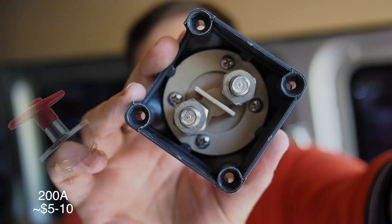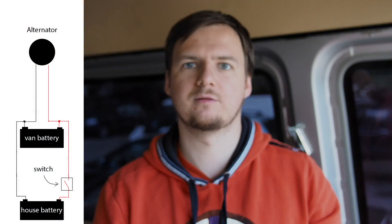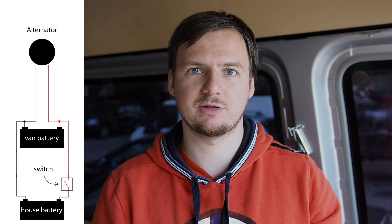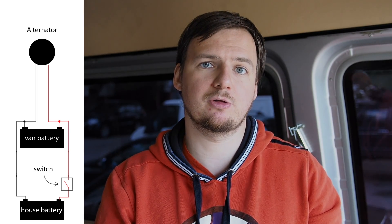For this purpose we could use a mechanical high-amp circuit breaker. If you are extremely low on budget or want a very simple solution, this will work — it costs about five to ten bucks. You just turn the handle and it breaks the connection between the two terminals. But believe me, one day you will forget to break the circuit, deplete all your batteries, and there you are again in the middle of nowhere, unable to start your engine.